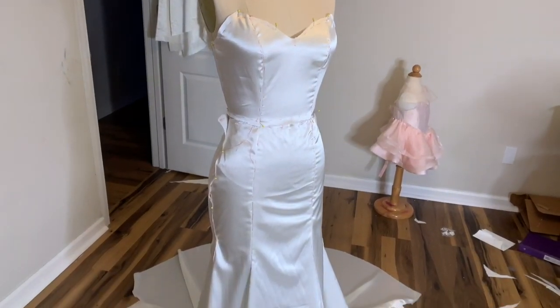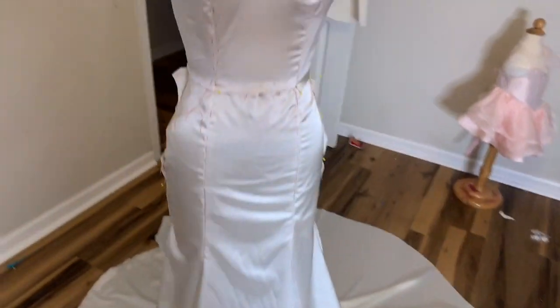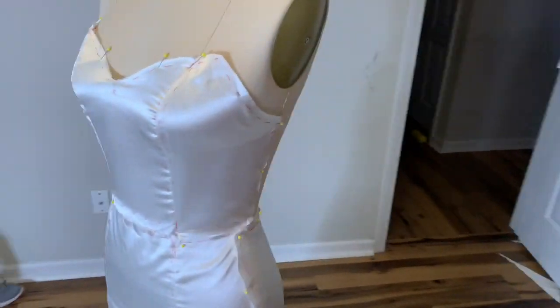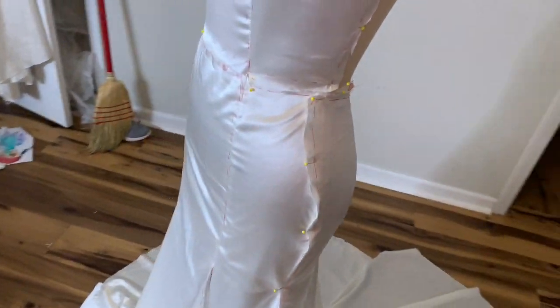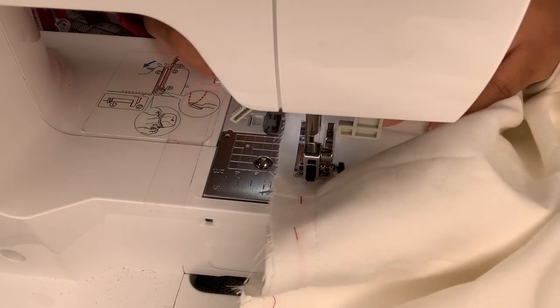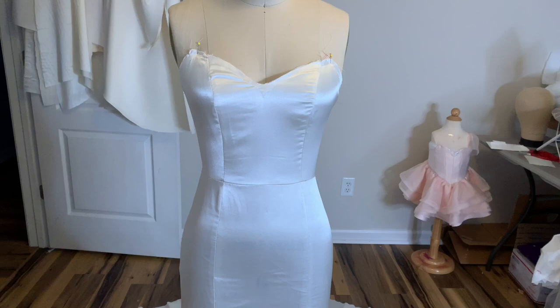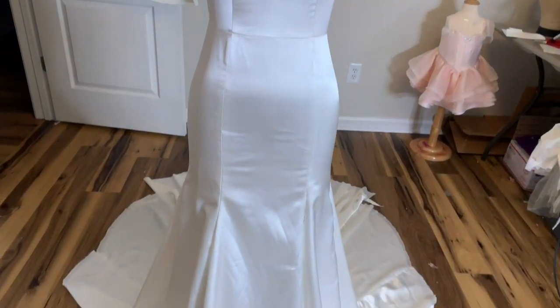This is what it looks like on the dress form - the side seams are not sewn yet. I like to make sure it fits on the dress form before sewing the side seams. It fits, and if the gore piece doesn't match perfectly that's fine because we'll fix that later. Now I'm going back to the machine to sew the side seams. This is what it looks like once the side seams are sewn - it's nice and smooth.